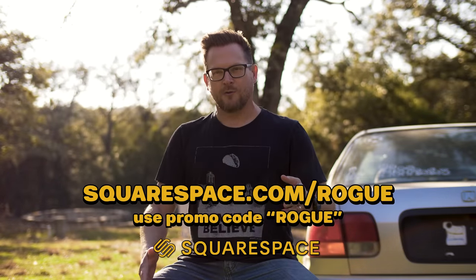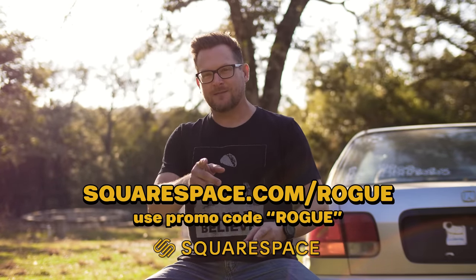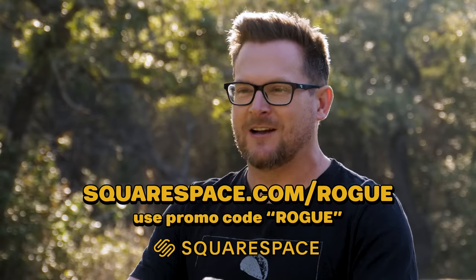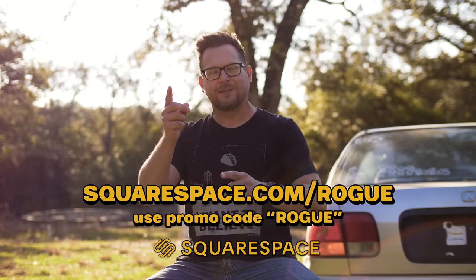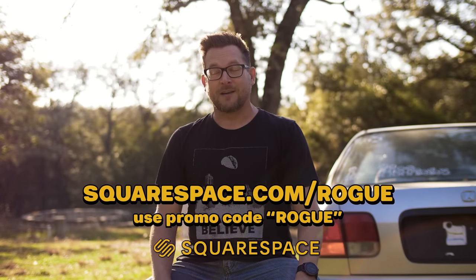This episode of The Modern Rogue is brought to you by Squarespace. Go to squarespace.com slash Rogue, give it a free trial and you'll be in love — it doesn't rhyme — 10% off.